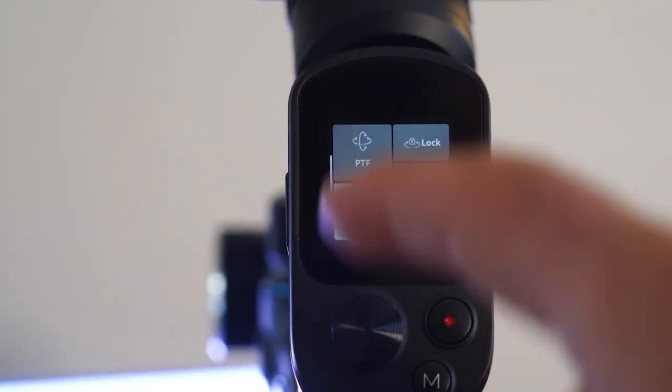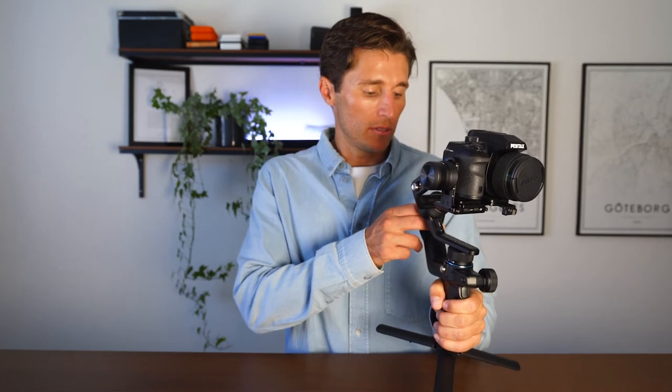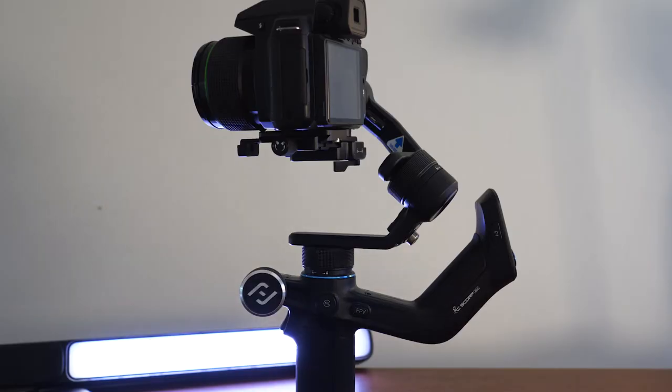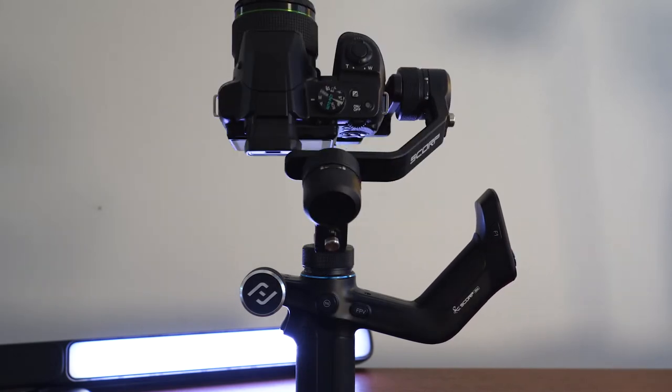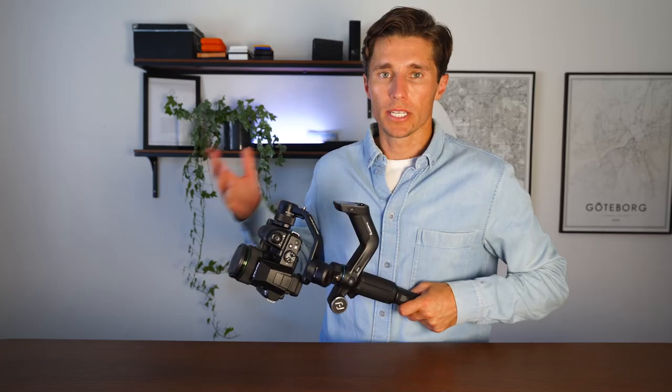You can also go into Pan-Tilt Follow, which follows on both pans and tilts. There's also FPV (first person view), which follows in all directions including roll. A really cool feature is Portrait Mode — double-tap the function button on the left side of the screen and the camera rotates into portrait orientation.